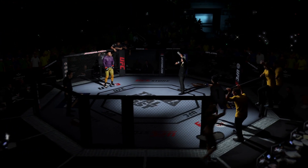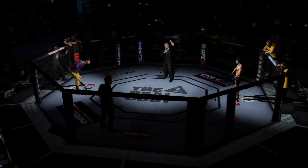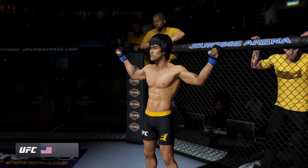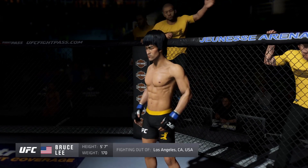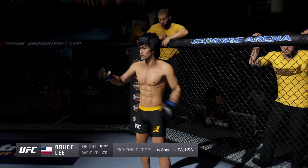Fighting out of the blue corner, this man is a mixed martial artist making his professional debut here tonight. He stands 5'7", weighing in at 170 pounds. Fighting out of Los Angeles, California.